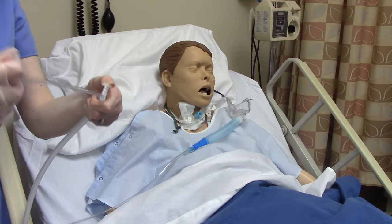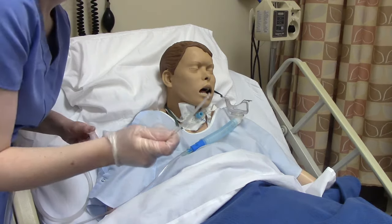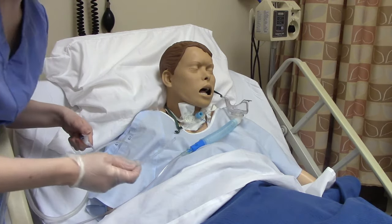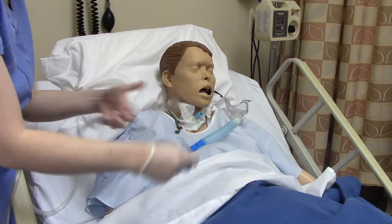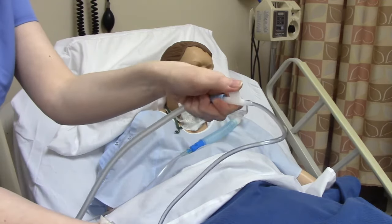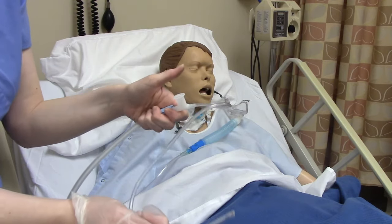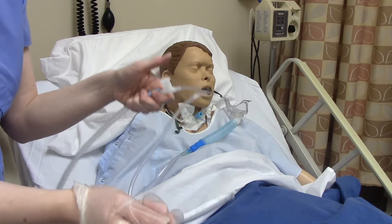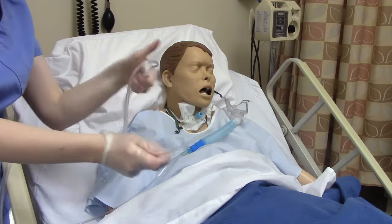We can hold the trach collar in the non-sterile hand and then insert the catheter with our sterile hand. When it comes to suctioning, you can do it with or without the inner cannula in — it doesn't matter. When we go in, we want thumbs up. We're not going to be pressing the thumb port because that's what provides the suction, and when we're suctioning we're temporarily restricting the patient's airflow.